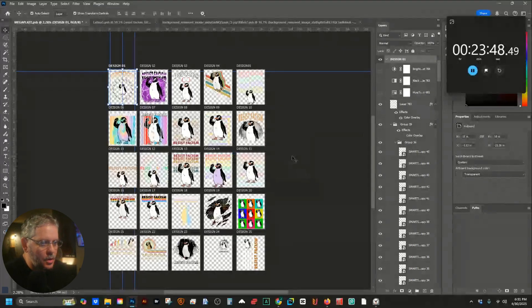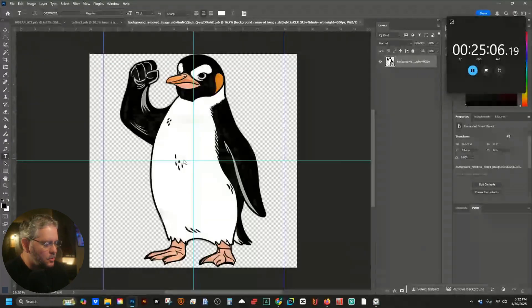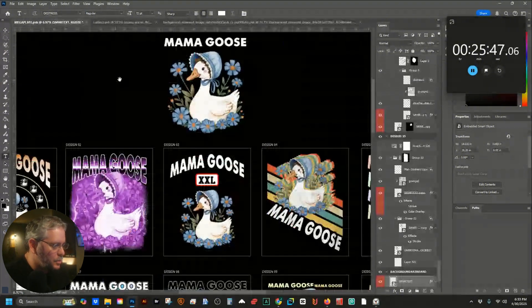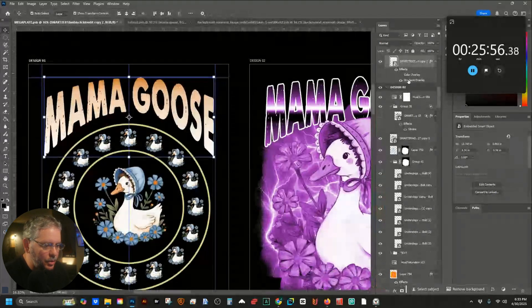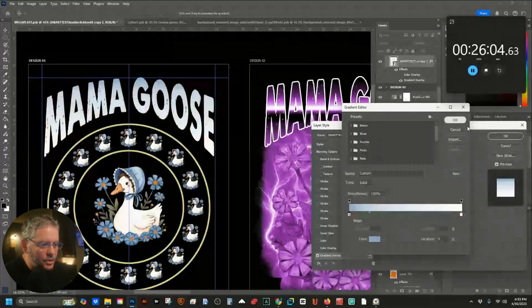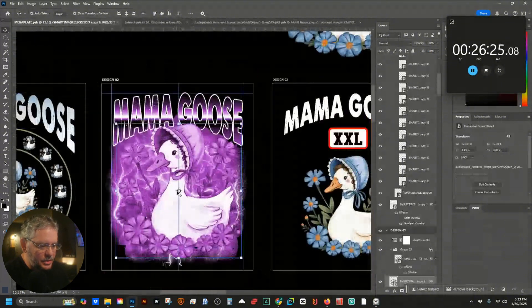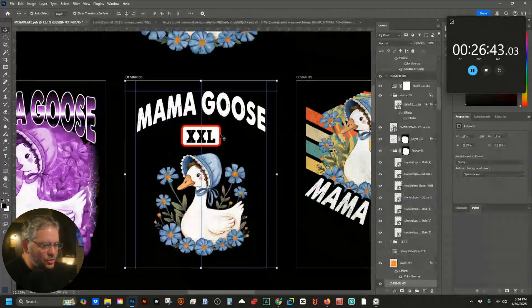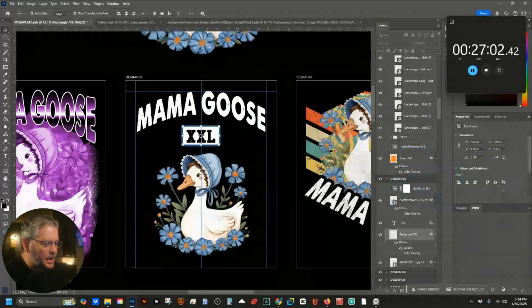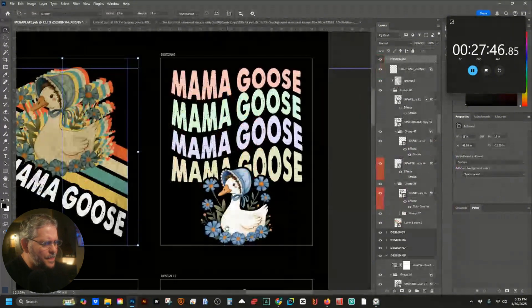Now we're going on to the next design — Mama Goose. That actually fit perfectly in there so we'll just hit Ctrl+S. There's your Mama Goose. Now going back to nudge a few things. For this one I definitely want a different color on the gradient — let's add that blue. The circle will now match with that, which works out. For the stroke color I'm going to change it to a color from Mama Goose — that makes that one good to go.